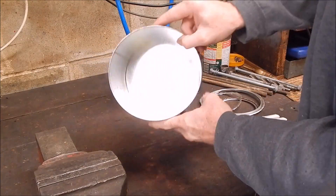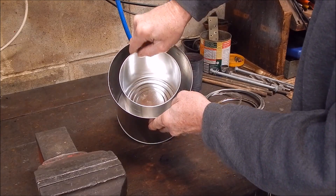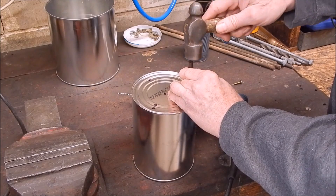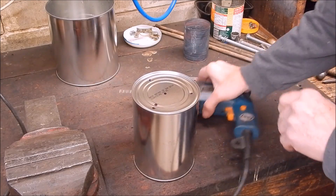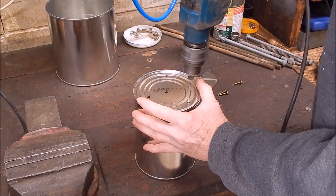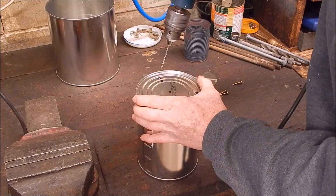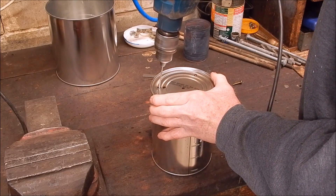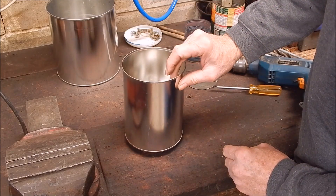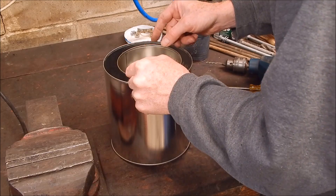That saved a lot of hard work - we've got the can in the can, which is going to be pretty neat. These screws will only be there just to keep the inner tin off the base - they don't need to be over-strong. Not a very good drill but it's working - cheap Chinese stuff.